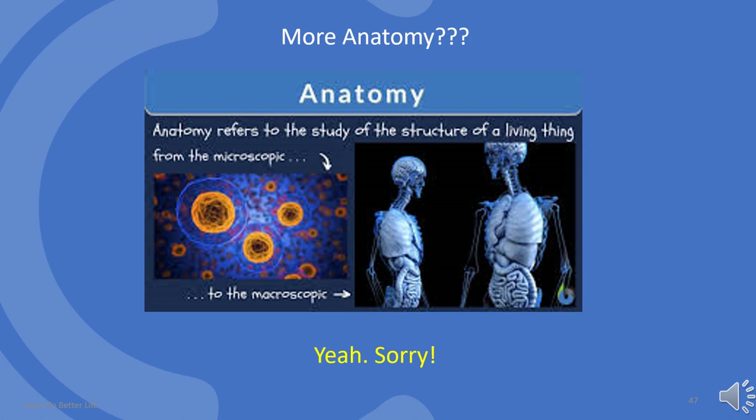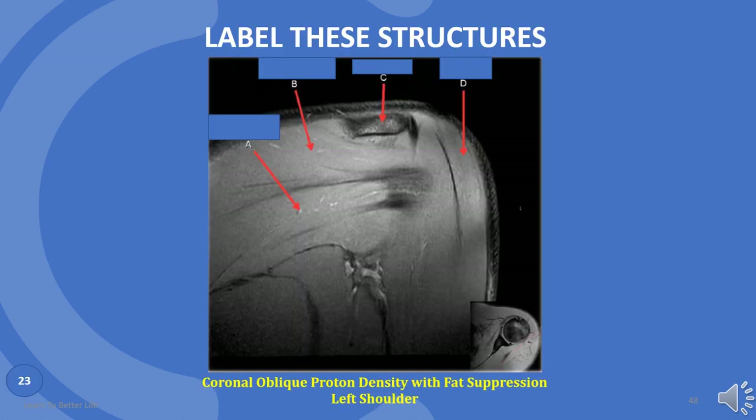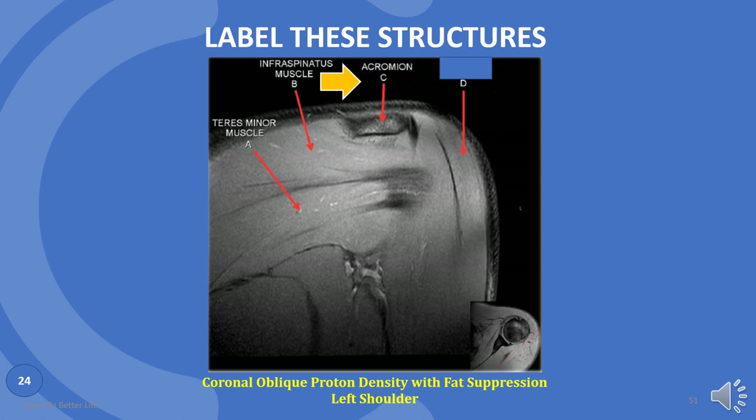More anatomy. Please label these structures. A is teres minor muscle. B is infraspinatus muscle. C is acromion. D is deltoid muscle.